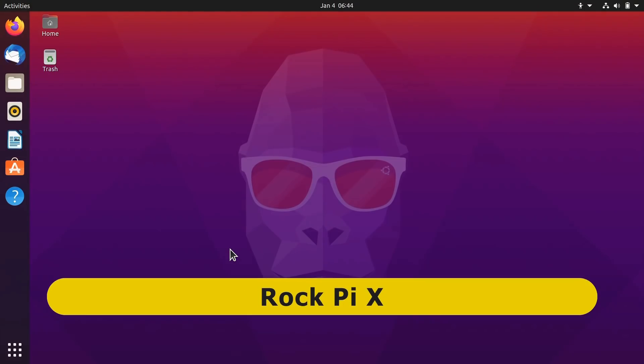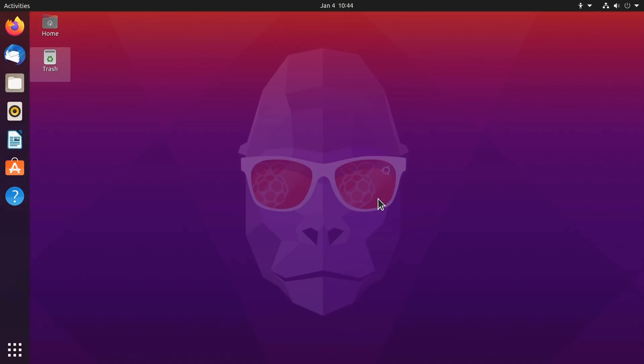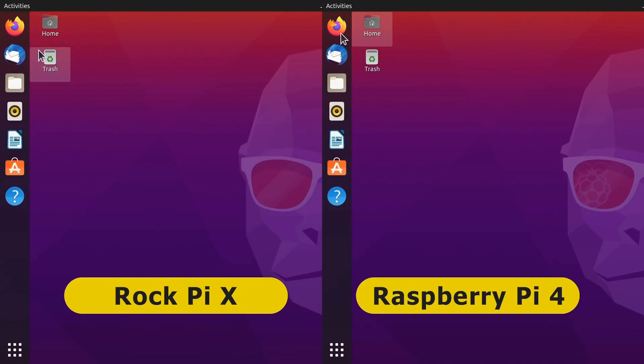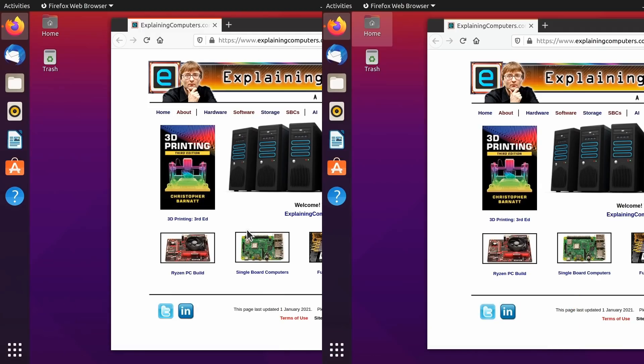Here we are on the Rock Pi X running Ubuntu 20.10, otherwise known as Groovy Gorilla. Meanwhile, here we are running the same operating system on the Raspberry Pi 4, where the only difference is the Raspberry reflection in our wacky monkey's glasses. Both systems offer a pretty fluid and responsive desktop experience. For example, if we run up a web browser, we have pretty similar performance, although the Raspberry Pi 4 was very slightly faster, though I don't think we'll record this as a significant test result.